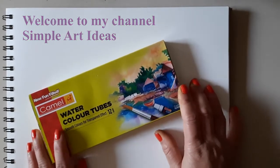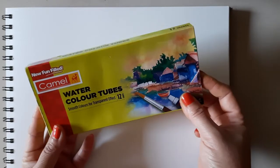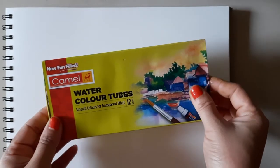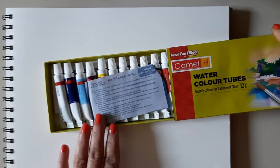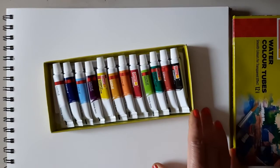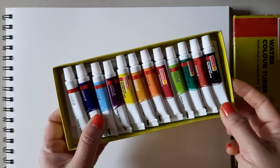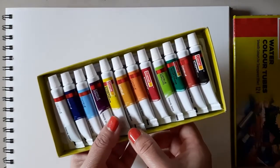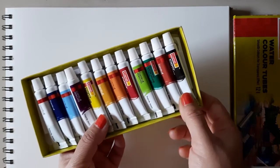Hello friends, in today's video I'm going to show you this Camel watercolor tubes. This is a small box, good for students and beginners. There are 12 sets — white, cobalt blue, sky blue, purple, lemon yellow, yellow ochre, orange, crimson, light green, sap green.